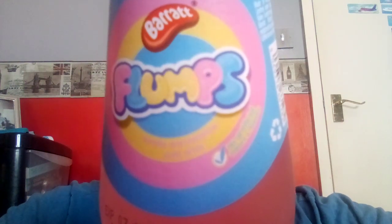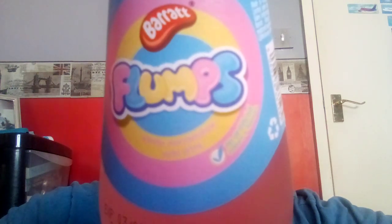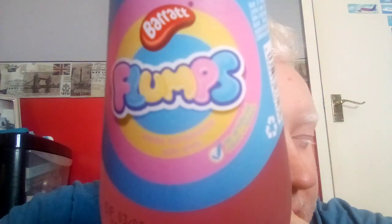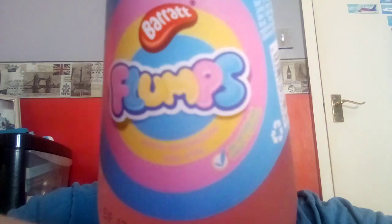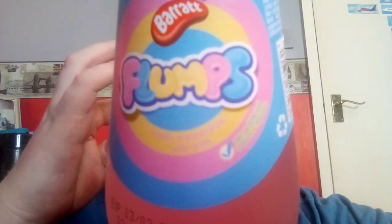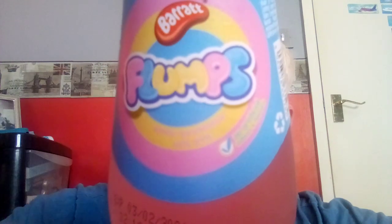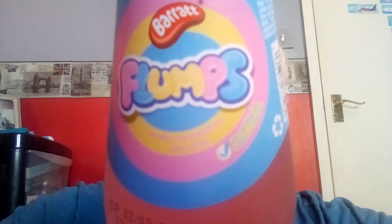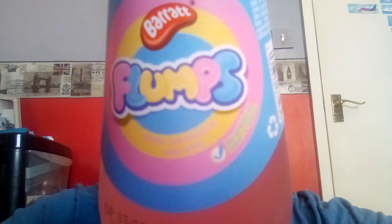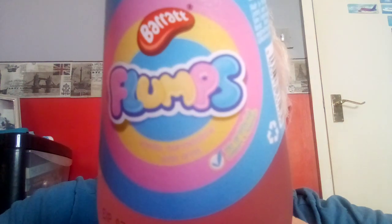So it's the next morning. I fancied a drink and I remembered I had this — well, overnight I'd forgotten I had it. Long story short, I made myself a coffee earlier this morning and when I went to get the milk out of the fridge I spotted it. I was like, oh yeah, I forgot I bought that. So I'm a bit thirsty, I fancied a drink, so I thought right, let's get this video done at the same time and that's what we're going to do.